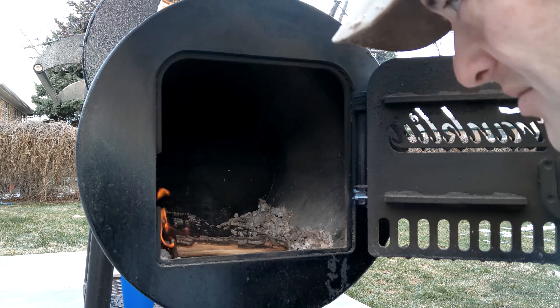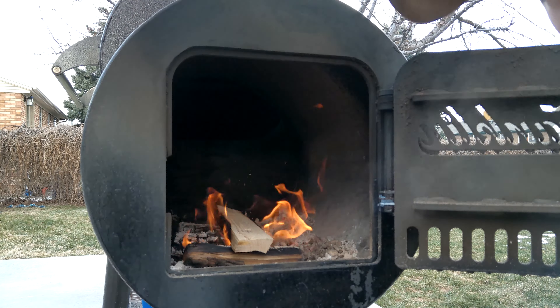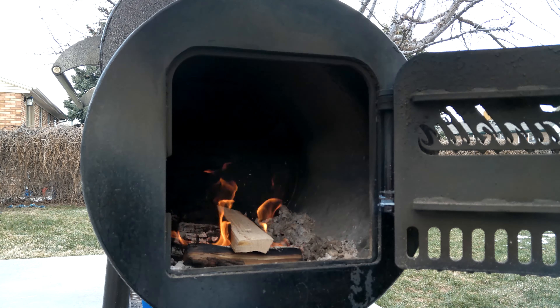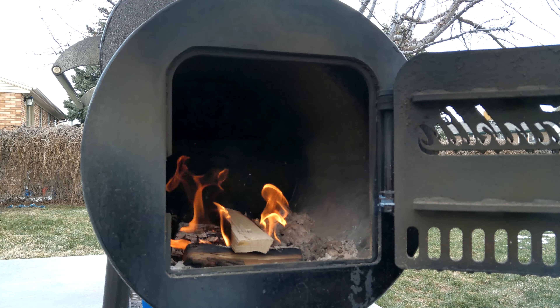On a windy or colder day you can shutter the firebox a bit — close the door and that'll help boost your temps in the cook chamber. It also helps reduce the wood you burn through since you don't burn through it as fast. In ideal conditions my door is just wide open all day long. I don't even have a damper on my smokestack — I control everything through the firebox door. If yours has a damper you can control airflow that way too. There's no right or wrong, just what you prefer. I like to limit variables, so my only variable is the firebox.